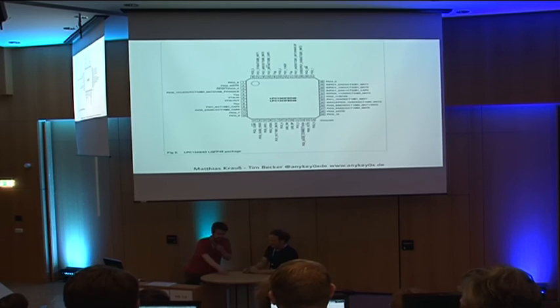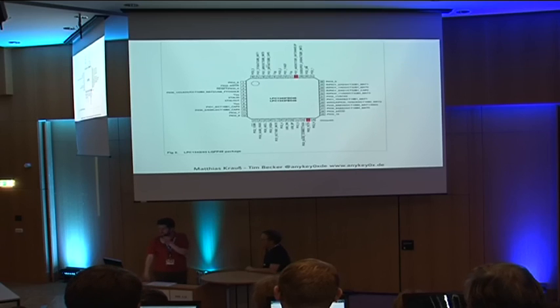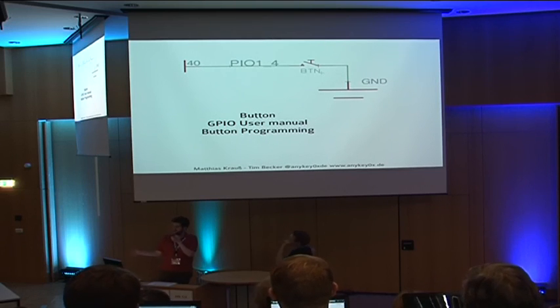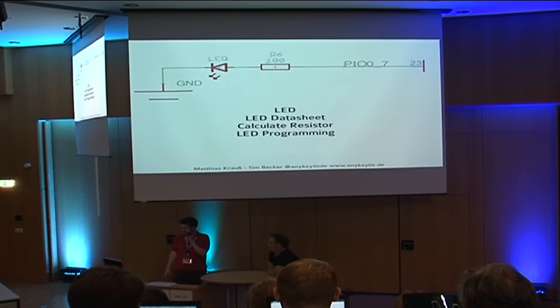We're going to go through the entire design and explain what everything is. We'll start with the built-in peripherals — in our case, there's an LED and a button. From the schematic, pin four on port one connects the button to ground. There's an LED connected which needs a current-limiting resistor so that the LED doesn't burn through.